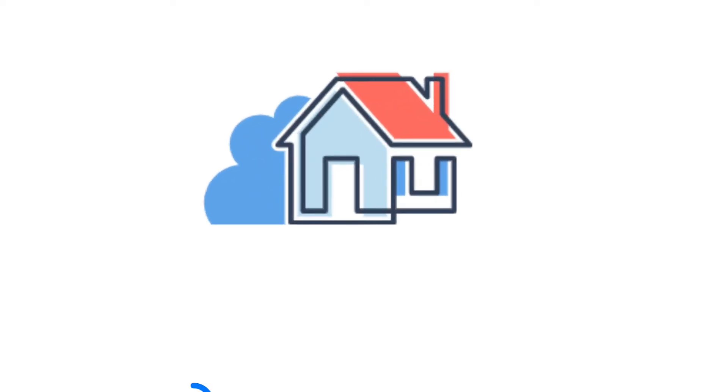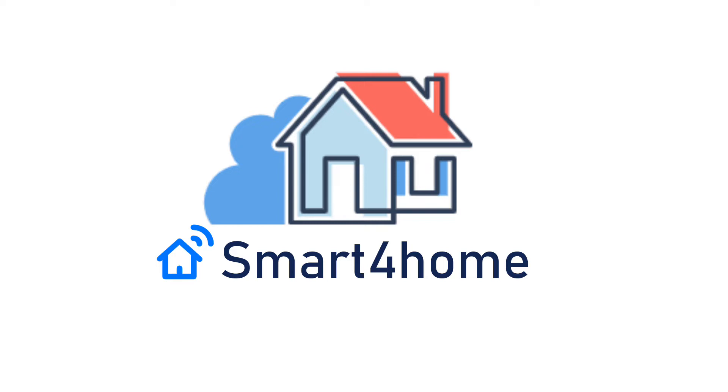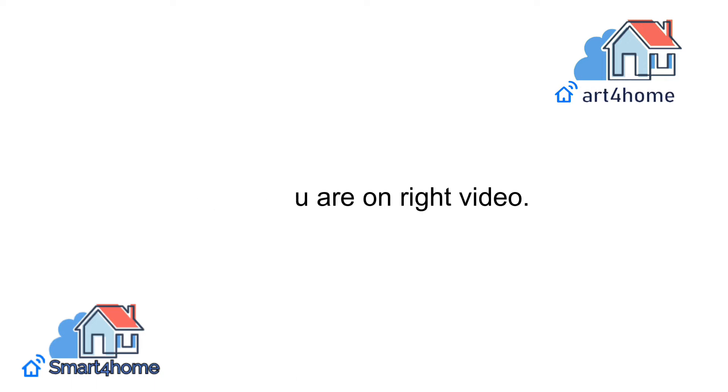Hey! Smart 4 Homers! Welcome back to our channel. Are you thinking about how to connect your webcam to Chromebook? Then you are on the right video.